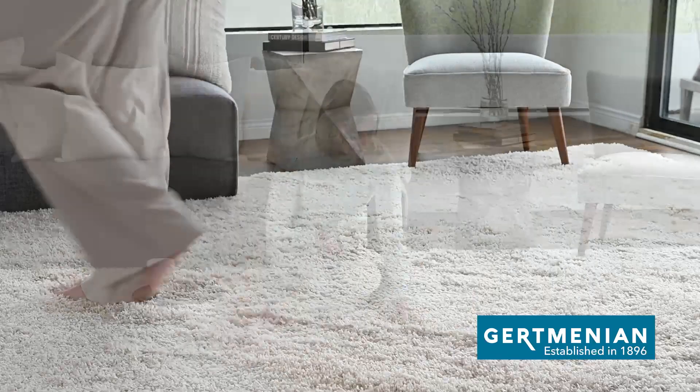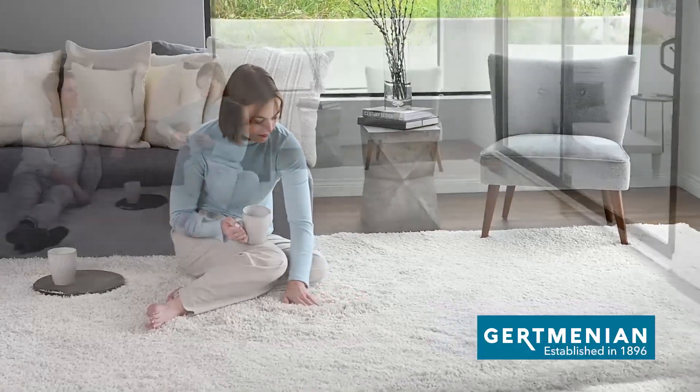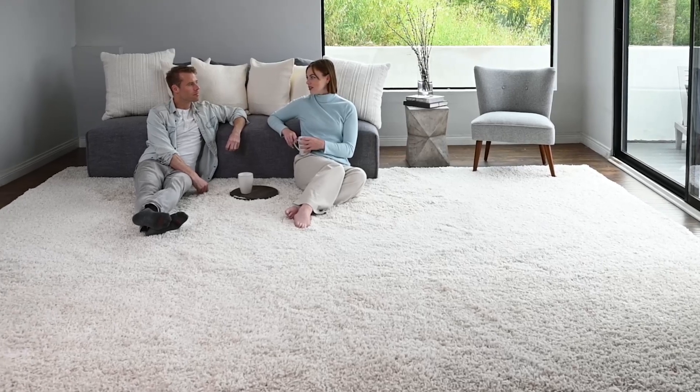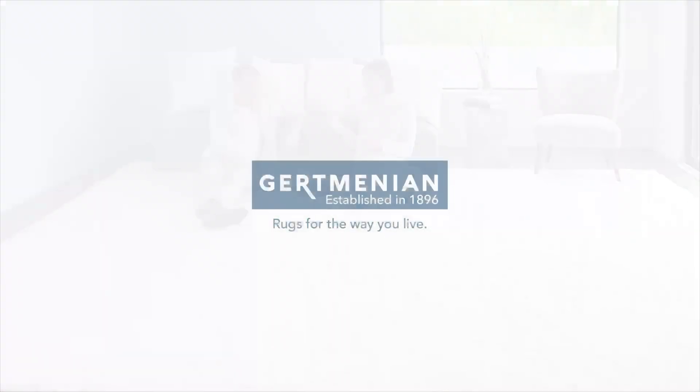Just like the rug itself, you too will soon be relaxing and enjoying the warm comfort of your luxury shag rug by Gertmenian. Thank you.